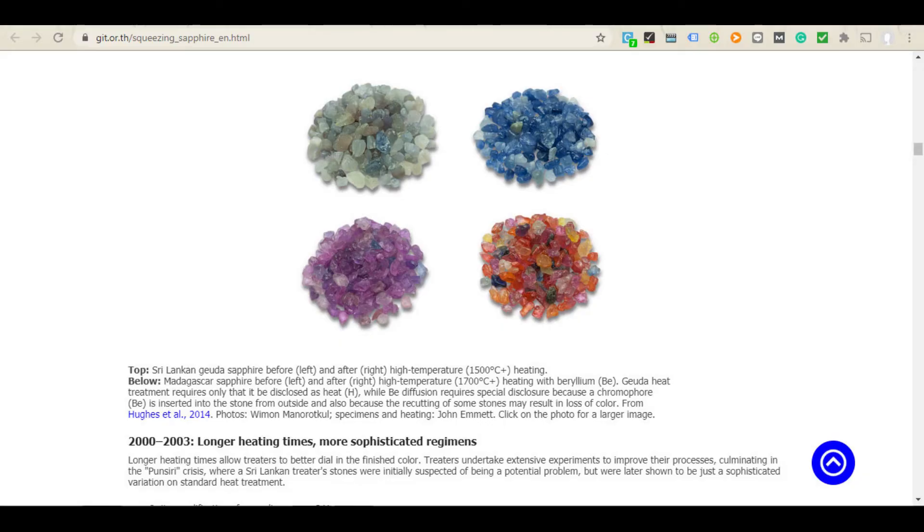Before we look at the stones under the microscope, let's look at how sapphires look before and after treatment. I visited the German Jewelry Institute of Thailand, a reputable lab, which had a really interesting image showing sapphires before and after treatment. On the top row, blue sapphires with normal heat treatment are shown before and after. On the bottom row, stones subject to beryllium treatment are shown — the sapphires were purplish or a strange color before treatment, and after beryllium treatment they become orange or yellow.